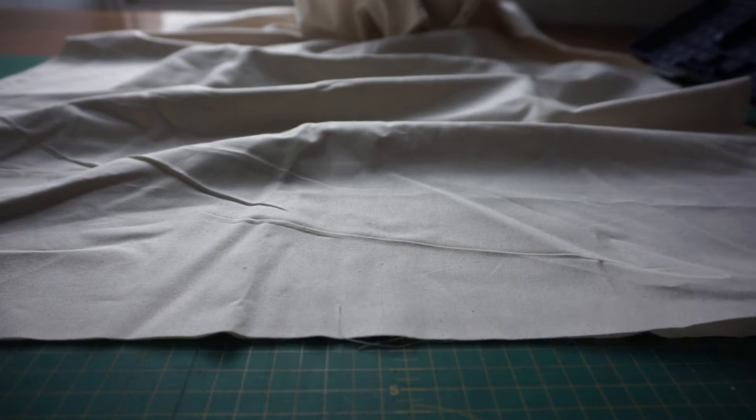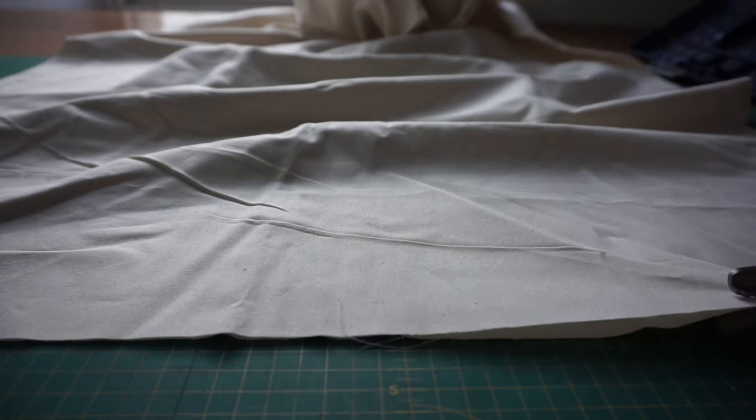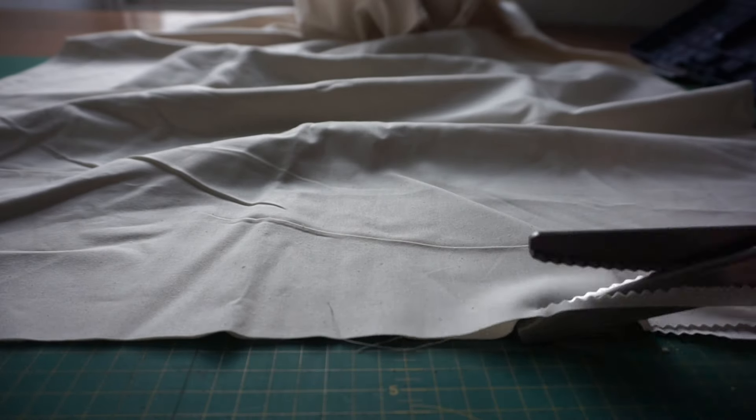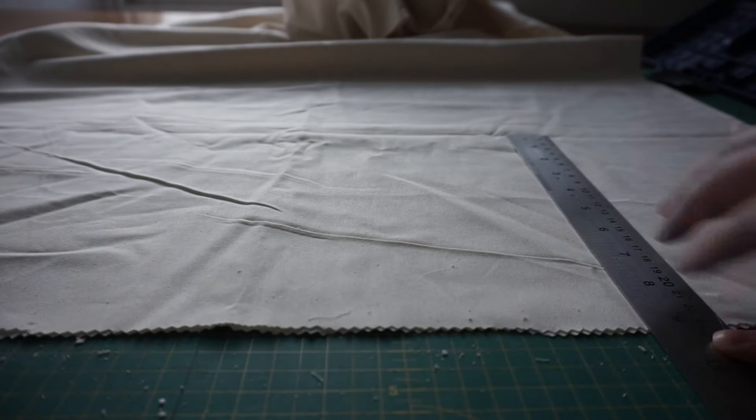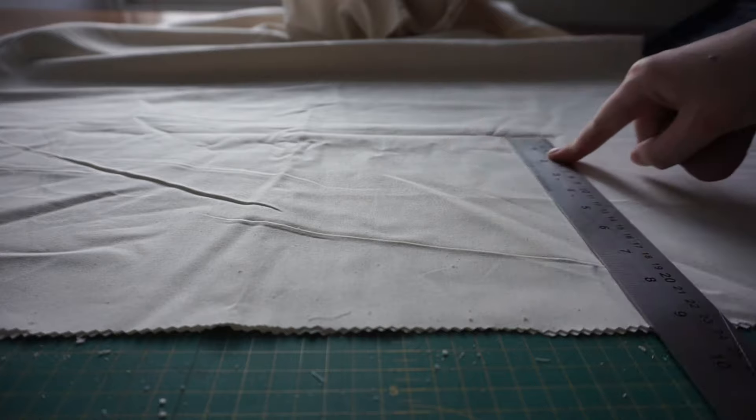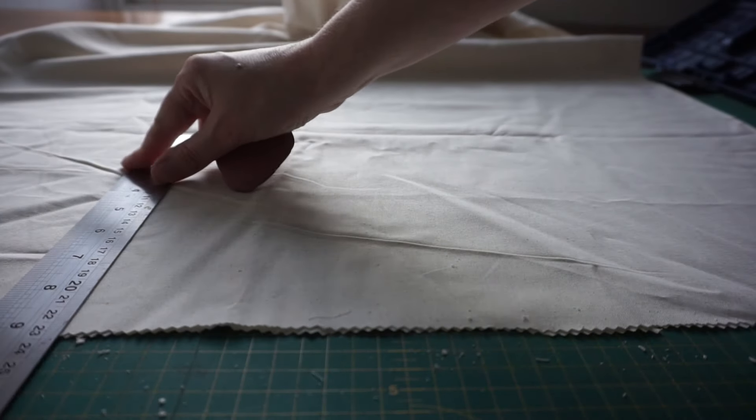I'm going to start by cutting my fabric to size. I'm using pinking shears here to stop the fabric fraying so much, but if you don't have pinking shears, don't worry — ordinary scissors will work just fine, you just may have a few extra stray threads on the inside of your bag.